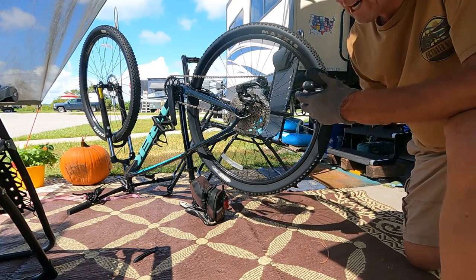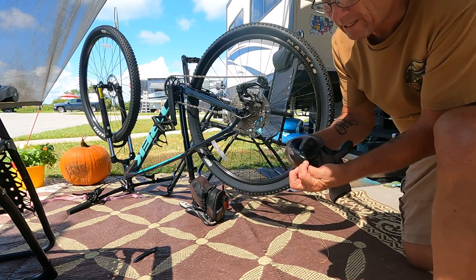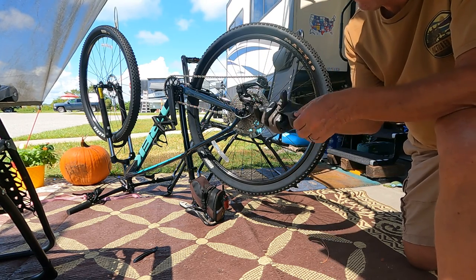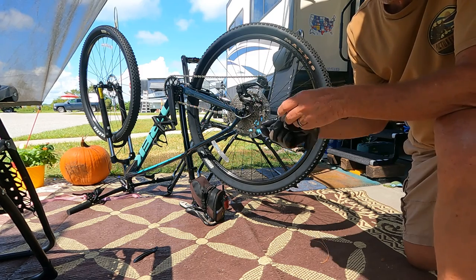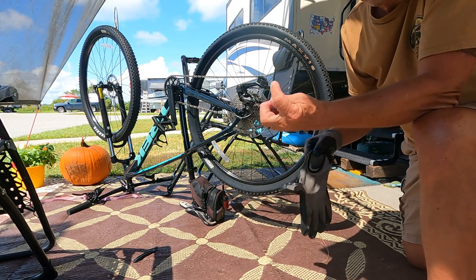I spun a tire one day — I put one on and I spun it, and it caught my fingernail and ripped it right off. It was just hanging on a piece of skin, so I went to the ER and they took the rest of the fingernail off. It took about two months to grow back.